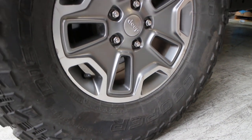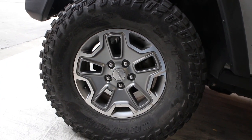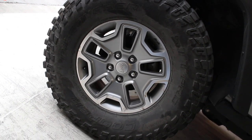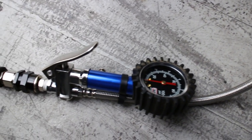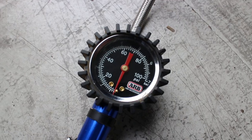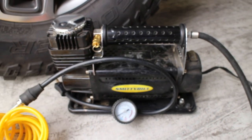The tire we're going to be using today is our Cooper Discoverer STT Pro, a 315-70R17, which actually measured out to be about 34.5 inches tall. We tried to be as consistent as we could, so for three out of the four tests we used the ARB tire gauge. The Smittybilt tire compressor came with its own built-in gauge, so we had to rely on that one for those measurements.